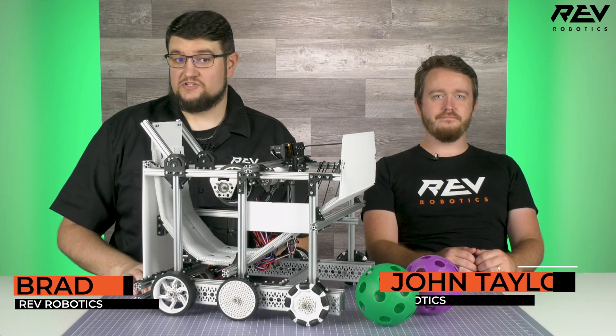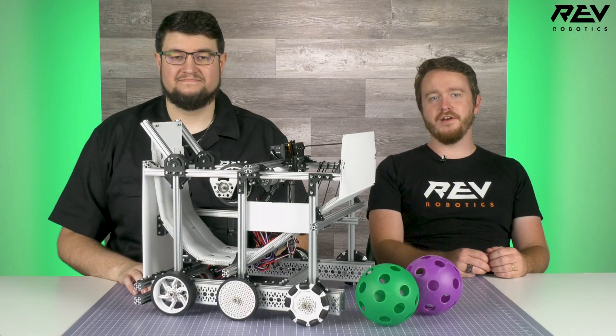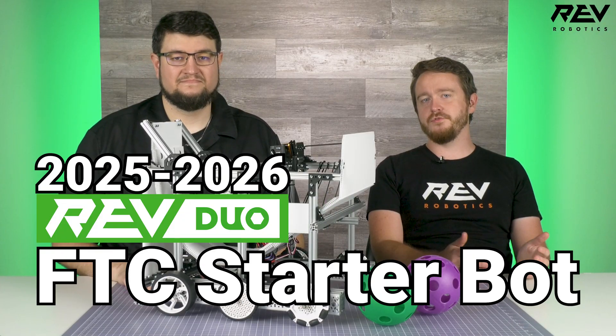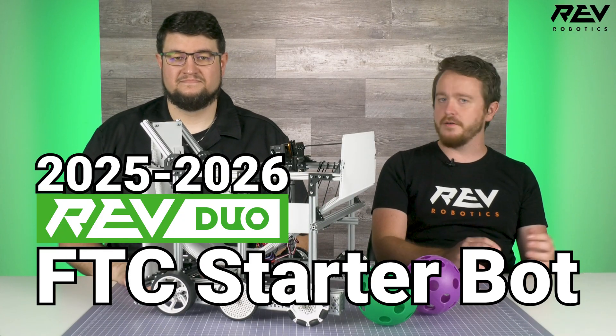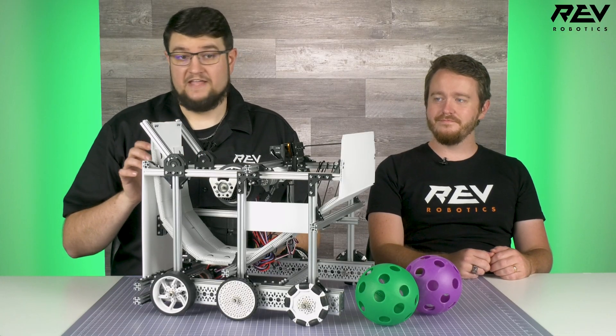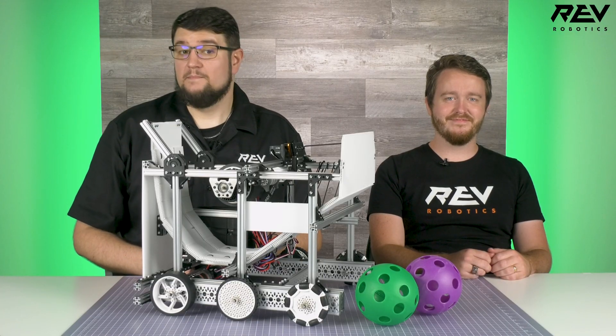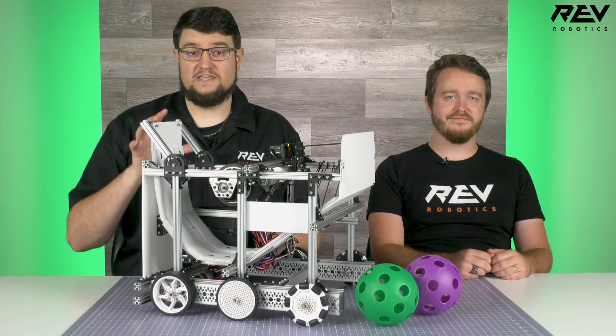Hey, this is Brad with Rev and I'm joined by John Taylor from Rev's mechanical engineering team. I'm excited to be talking about the 2025-2026 Rev Duo FTC starter bot. John Taylor was the lead designer and builder of this year's bot, so there's no one better to decode and walk us through the design choices, mechanisms, and features that make this build unique.